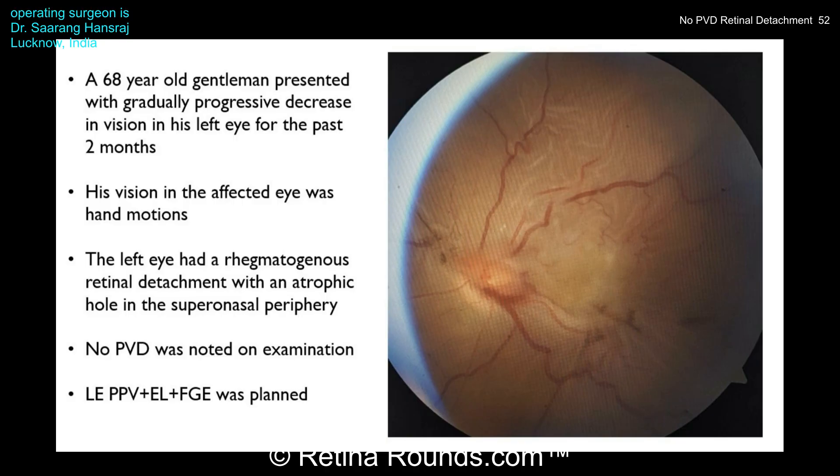Here's the patient's clinical history. He's a 68-year-old male who presented with gradual progressive decrease in vision in the left eye for two months. His vision in the affected eye was hand motions, and the left eye had a rhegmatogenous retinal detachment associated with an atrophic hole in the supranasal periphery. There's no PVD noted on examination, and the surgical plan is to perform a vitrectomy, laser, and gas implantation. Let's see how it goes.